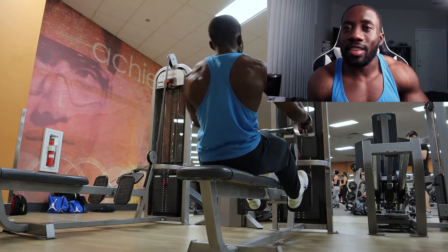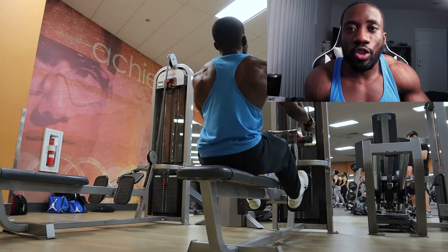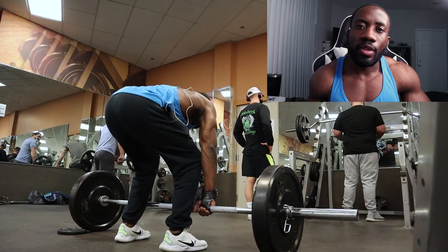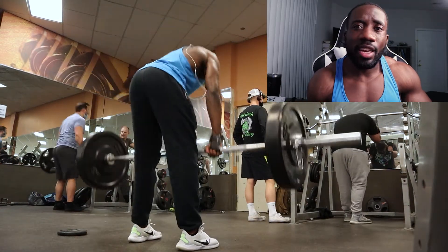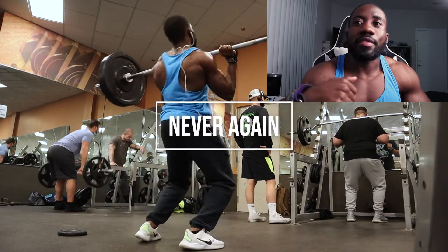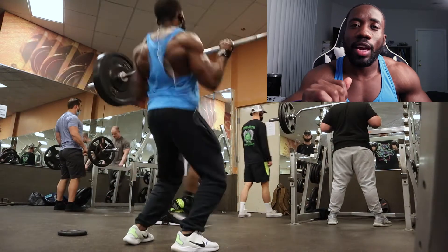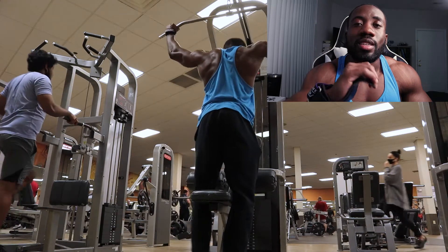I would not use these for any push exercises or any kind of rope exercises. If you're looking to increase your grip on rope exercises, definitely try a hook grip rather than having your thumbs over. Lat pull-downs, cable pull-downs, anything like that — deadlifts for sure. I did try doing a power clean with these, and because of how tight these are on your wrist, I would not recommend that, or any workouts that involve moving your wrist during the exercise.